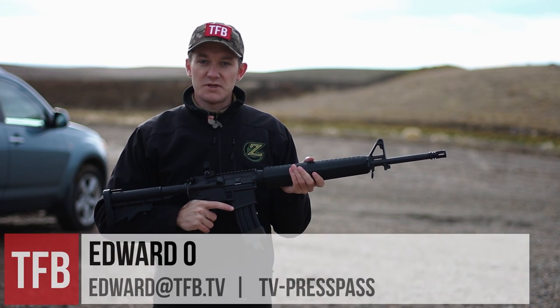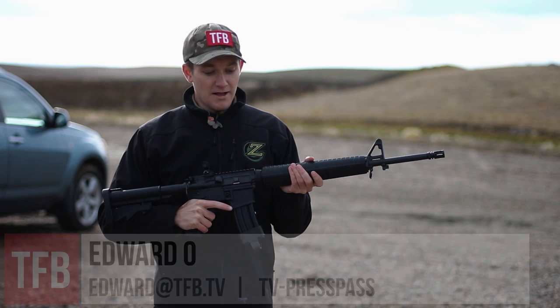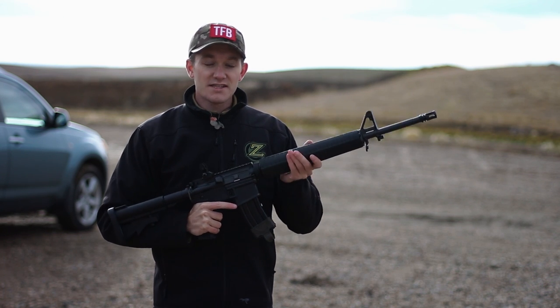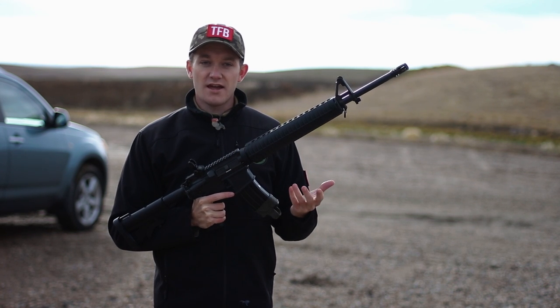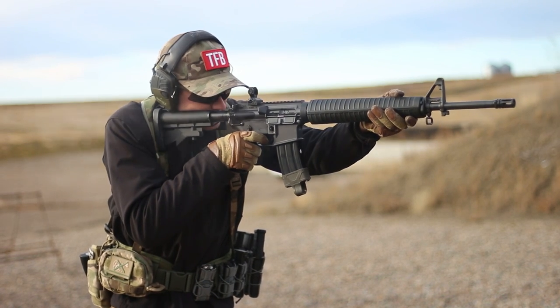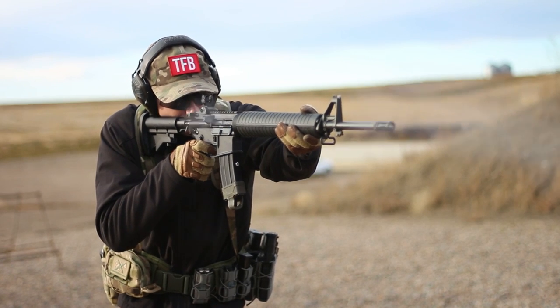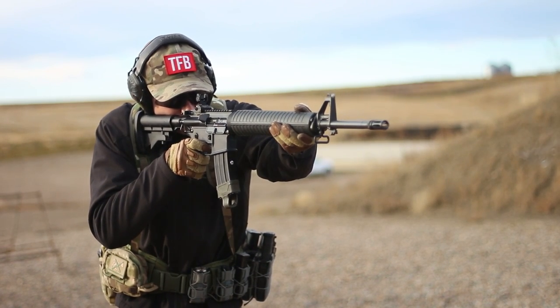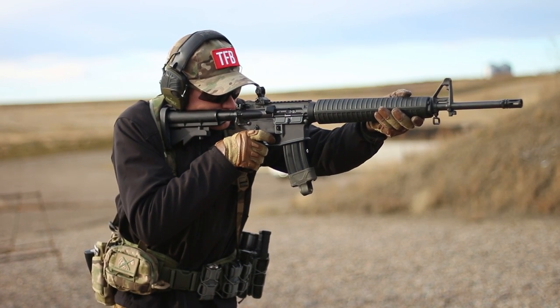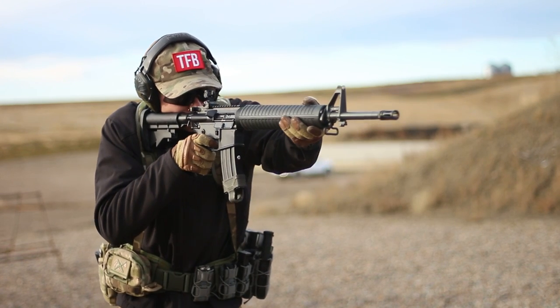Hi, I'm Edward Oh for TFBTV, and if this looks like a very regular AR-15 to you, that's kind of the point. This is a little bit special though. This is a Colt Canada SA-20. This is the 25th anniversary edition done by Demaco, which was the original manufacturer's name, and now they're called Colt Canada, and they make all the rifles for the Canadian Forces. This is a semi-automatic variant made specifically for civilian shooters in Canada.